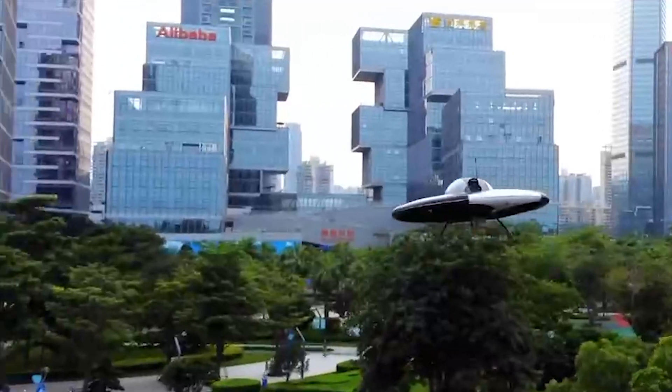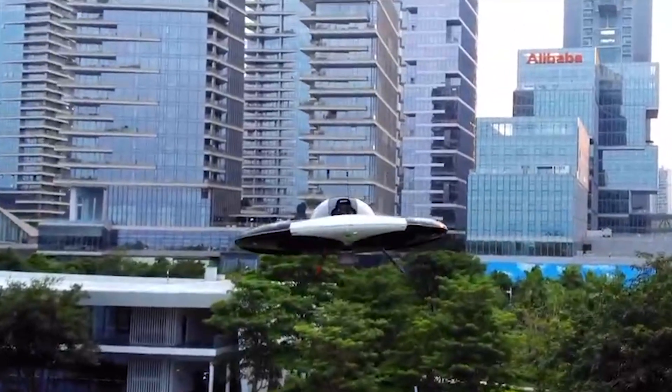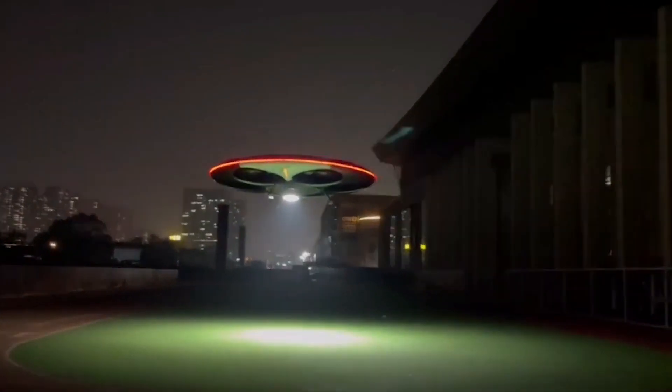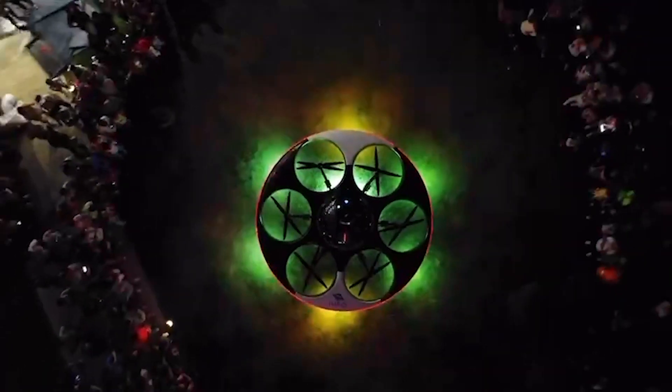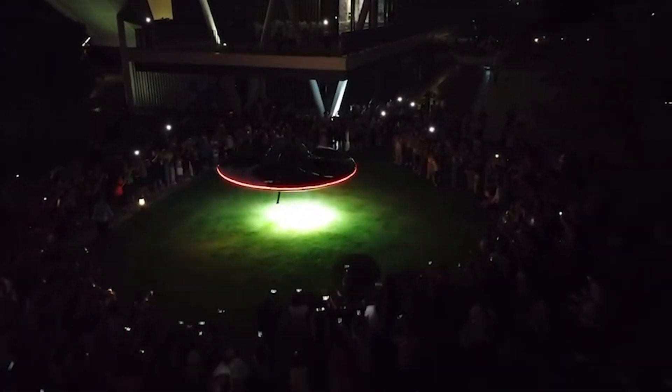This marvel will transform the entertainment and advertising industries with its patented design elements, promising an unforgettable experience. Imagine breathtaking flights under the starry night, leaving spectators spellbound. Enthusiasts worldwide eagerly await its launch, curious about the mesmerizing invention and its cost.